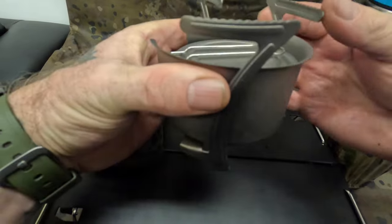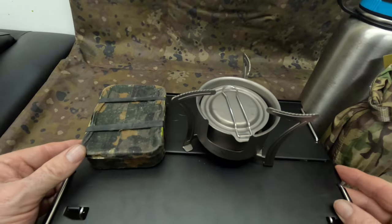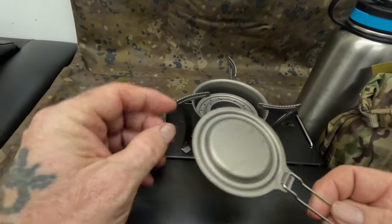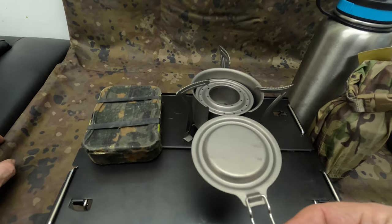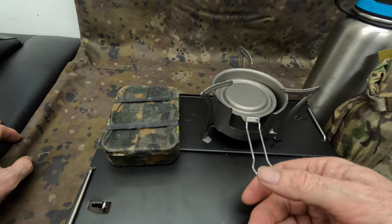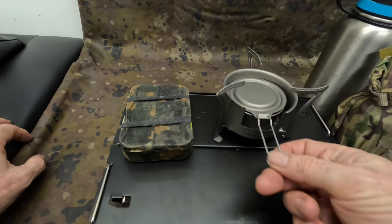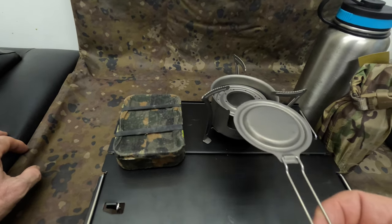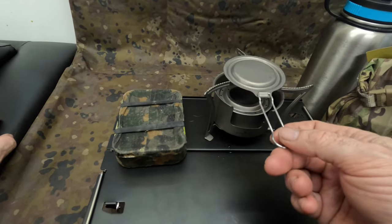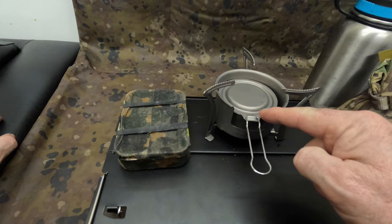So it's all in one unit. The legs fold out like so, and there's a snuffer that goes on top. When you want to put out your flame, you just snuff it — it's as simple as that. Where you've got the recess in front of the pot stand, you slide it through below the legs. You've got to use the recess there — that's quite important.